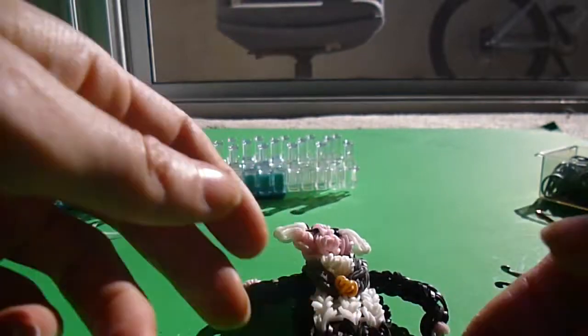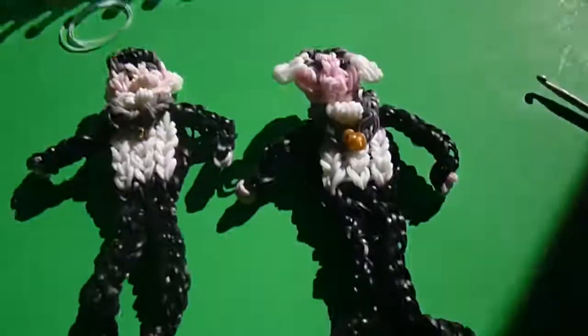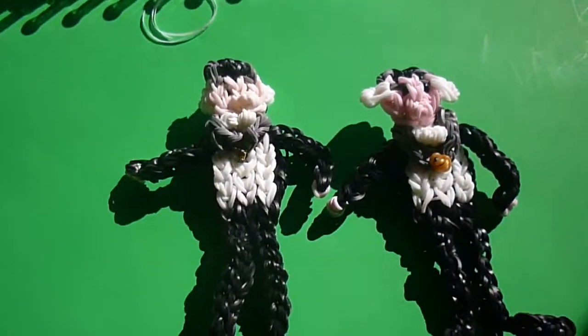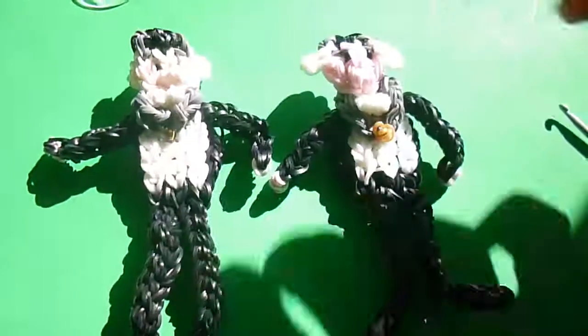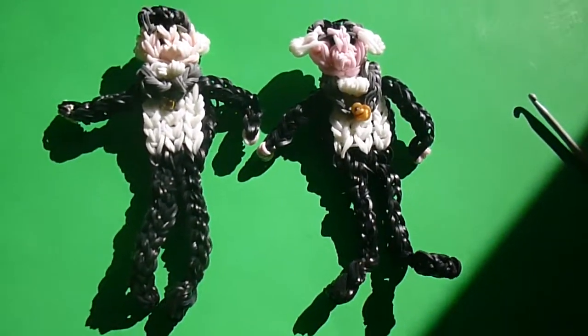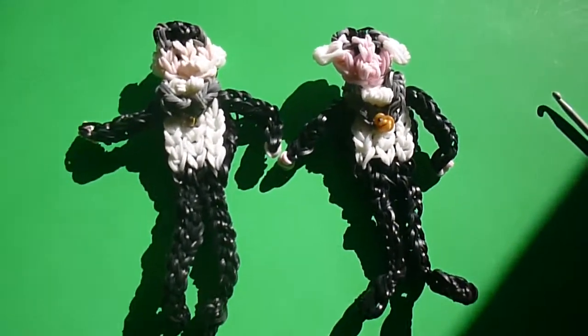And there he is, all done! The only difference is this guy's legs are a little bit thinner, but otherwise you can see in either case we've made some pretty cool Grandpa Munsters. I have an Eddie Munster tutorial out already and I hope to get more for you soon. Thank you for watching.